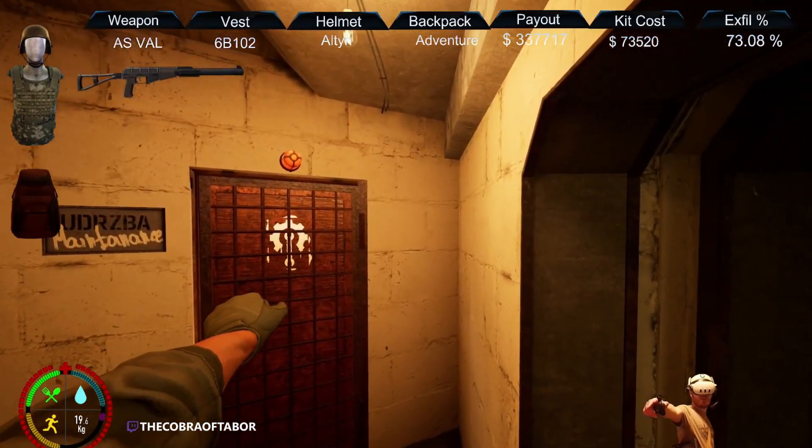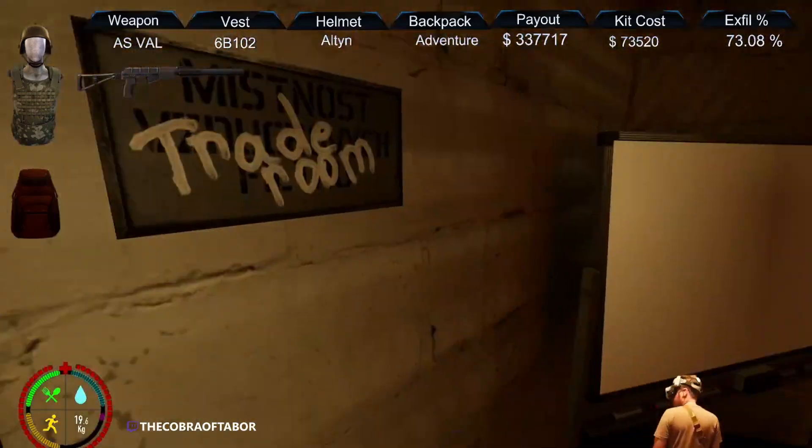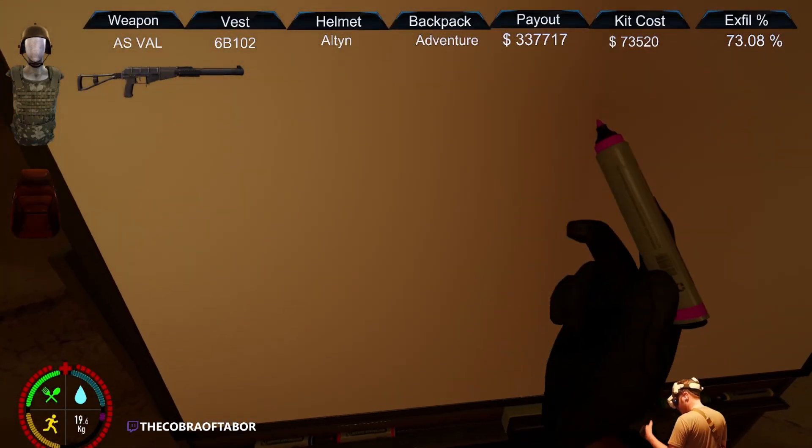The maintenance room, for now, is useless — it's just a storage room, basically. Here, you can draw on the board. Because, why not?